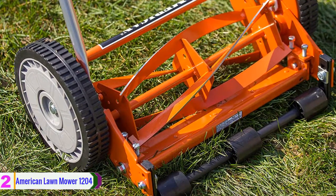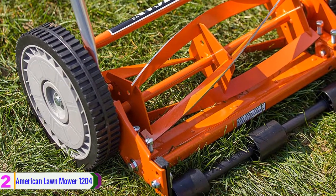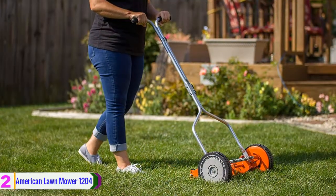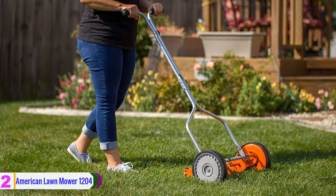The four-blade reel offers superior versatility for multiple common grass types, including fescue, bluegrass, bahia, and mixed weeds and crabgrass. Moreover, it is an eco-friendly alternative to gas-powered lawn mowers and offers no oil, low maintenance, and easy assembly.